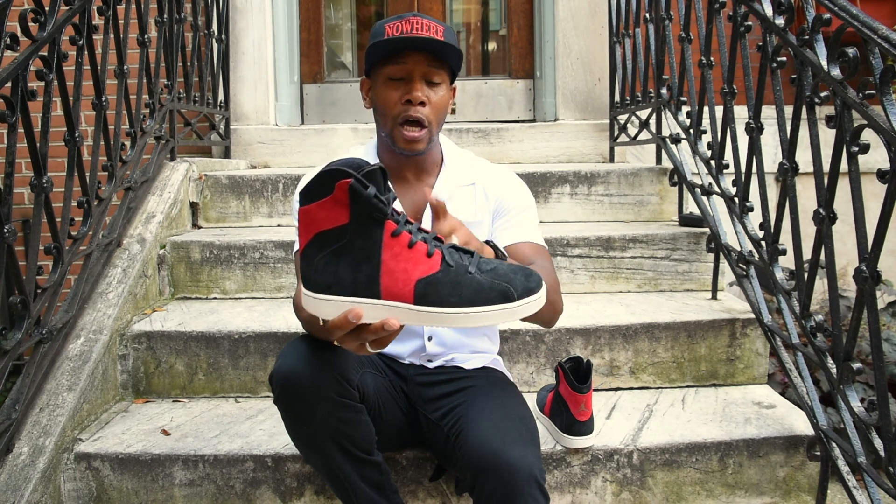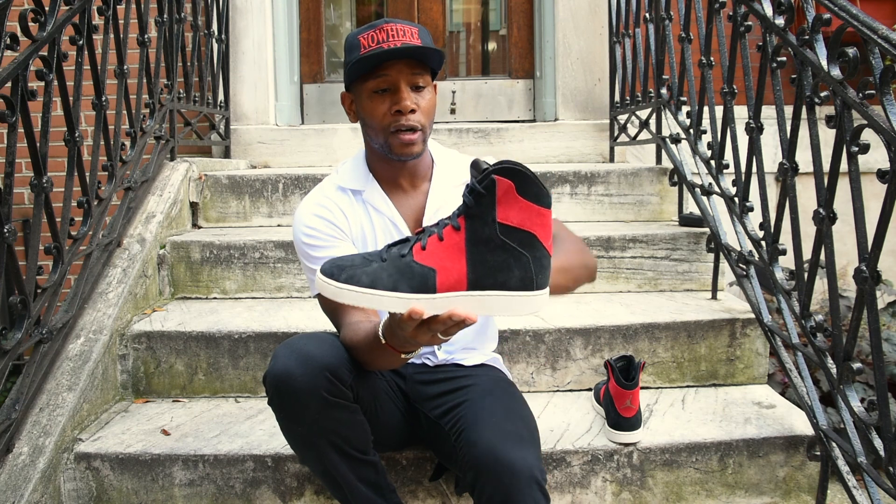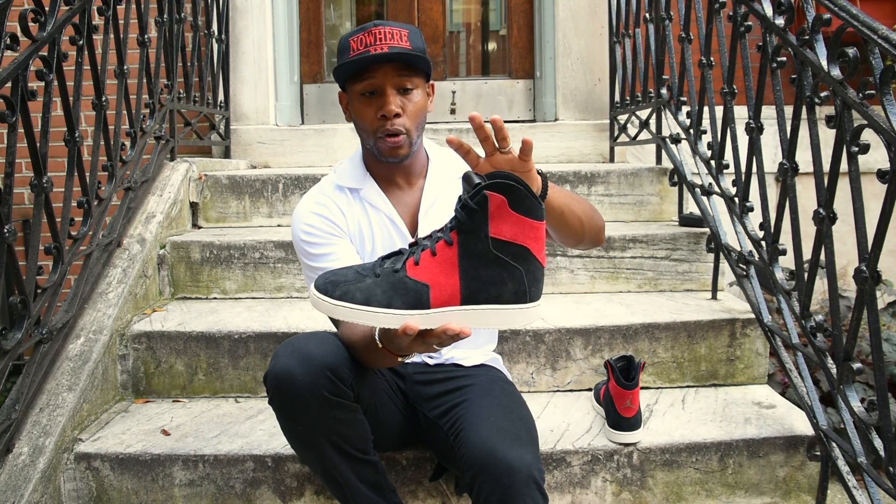Westbrook, you did a good job with this. It also comes in a few other colorways — a bone white and an all-black look — but the Bred, you can't go wrong with it. I think this is a true retrospect of what you see from the Jordan brand and Westbrook all in one.